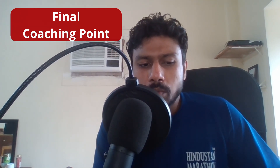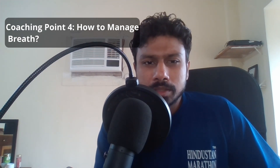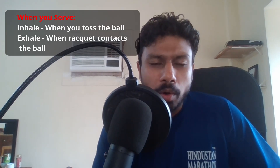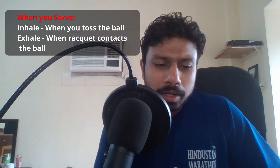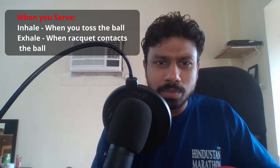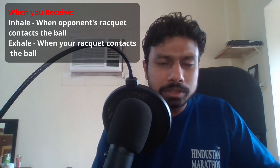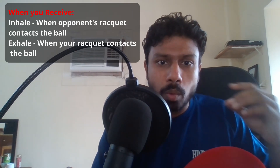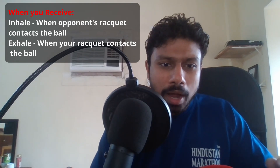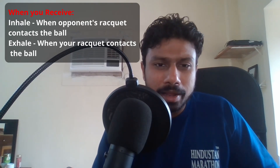The last coaching point is not technical — it is related to how you breathe during a table tennis game. Simply put: when you toss the ball, inhale; and when the racket makes contact with the ball, exhale. Similarly when receiving: as the ball makes contact with your opponent's racket, inhale; and when the ball comes to you and you make contact, exhale. This is a brief explanation — I plan to make a detailed video on breathing, but wanted to share this knowledge here.